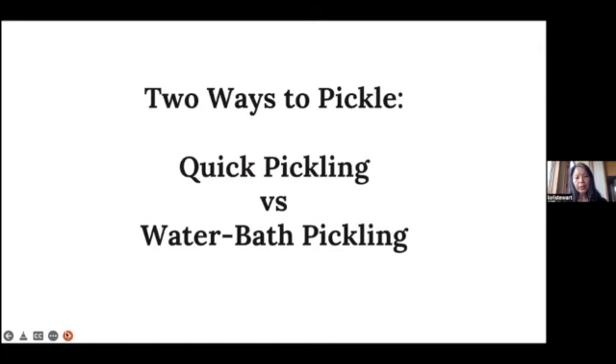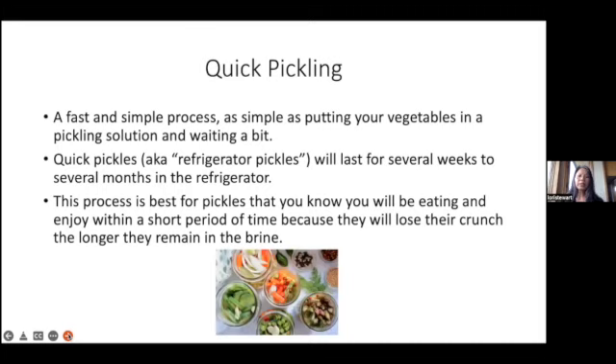There are two ways to pickle: quick pickling versus water bath pickling. Quick pickling is a fast and simple process — as simple as putting your vegetables in a pickling solution and waiting a little bit. Quick pickles, also known as refrigerator pickles, will last for several weeks to several months in the refrigerator. This process is best for pickles you know you'll be eating within a short period of time, because they will lose their crunch the longer they remain in the brine.